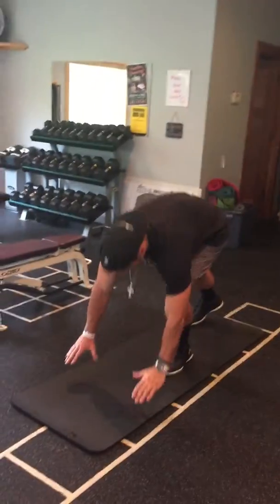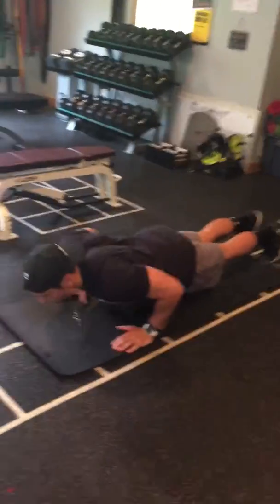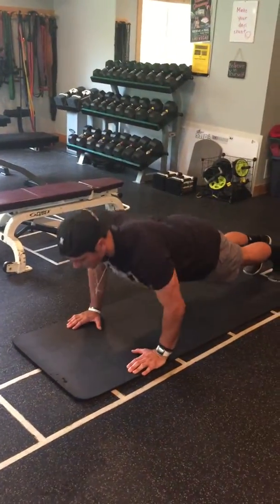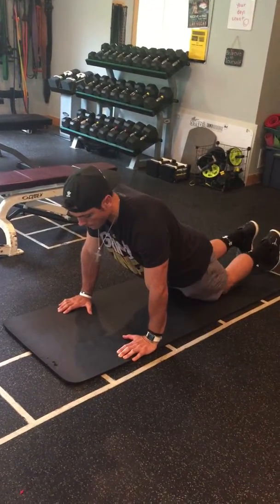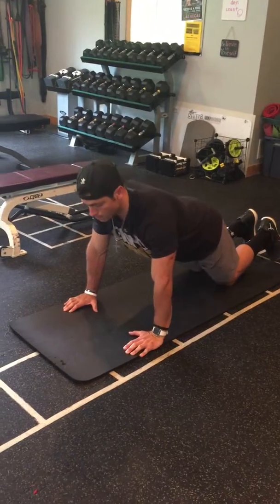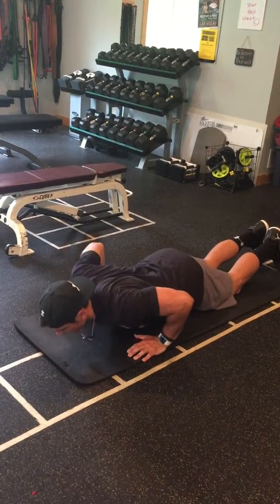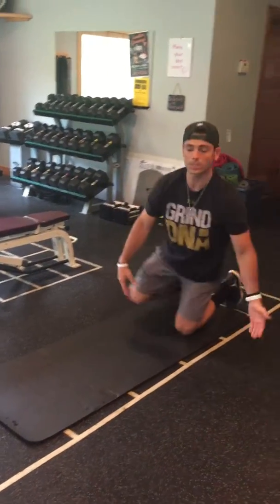First one is push-ups — pretty simple. Go to your hands, feet together. Make sure you come down and break the elbow at 90 degrees, stay off the floor, then come up and lock out at the top. If that is too hard, drop your knees and do the exact same thing. One thing I don't want you to do is let your butt stay up as you come down — you need that torso to come with your arms. Do ten of those.